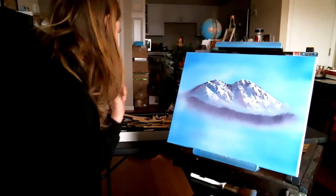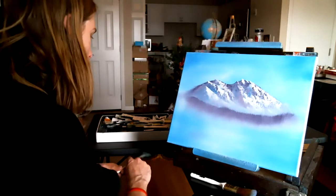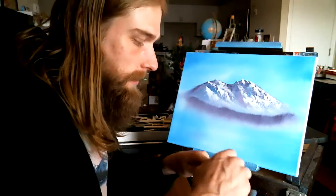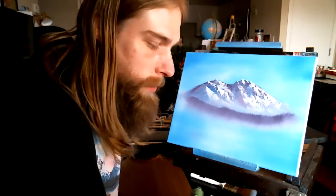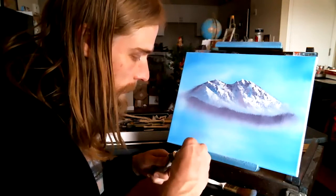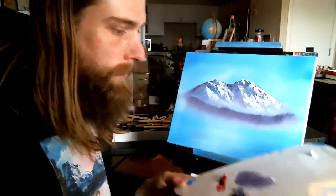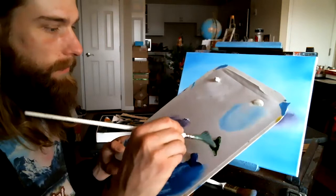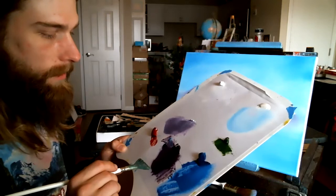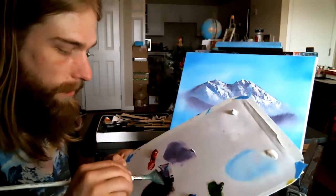Now we do another layer. This time I'm going to use the fan brush, and it's going to be darker. For the first time, we'll start to get some green to play into the picture. We've got our green and our purple — I'm going to take a bit of green and mix it with the purple. That's going to give us a real dark color.